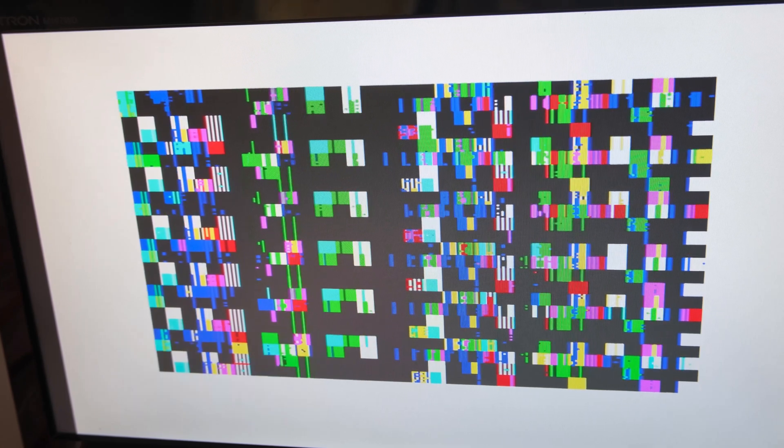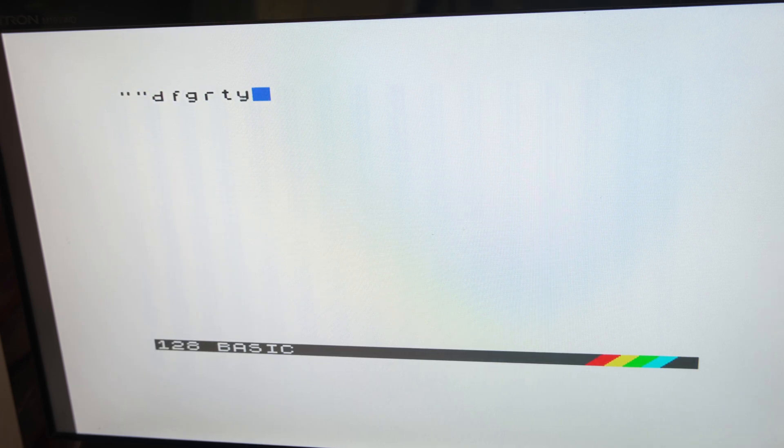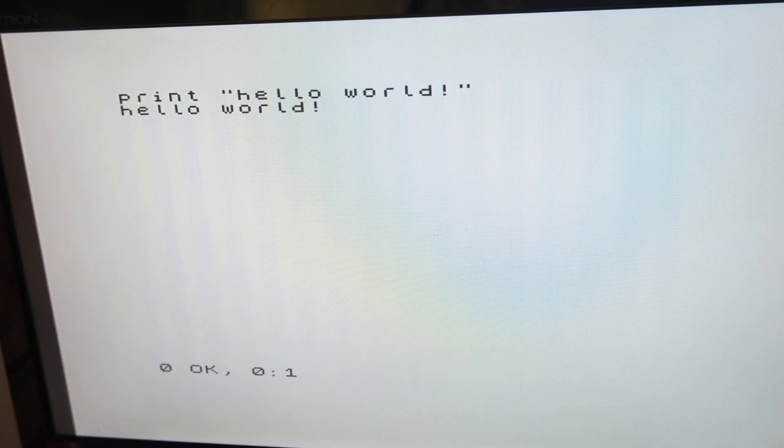Well it doesn't look good until I press reset, and then it does look good - and that's repeatable. Every time I power it up the first time it's gabbled, and then when I reset it we seem to have correct operation. I'm able to type as well. I'm using a donor keyboard here by the way - I haven't replaced the membrane yet.